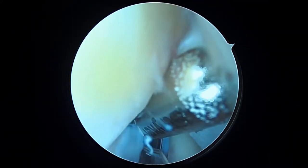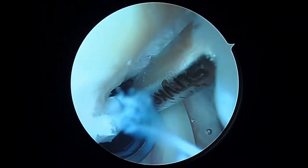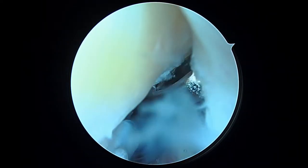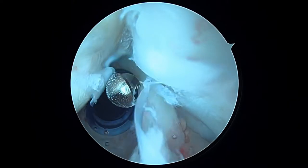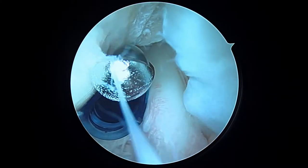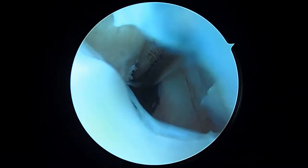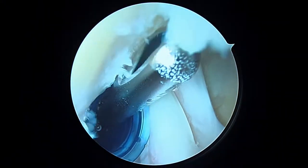The rotator cuff tear, however, is this area right here, which is what we expected to see. This is all rotator cuff footprint that's exposed — it's not supposed to be exposed. That's where we're going to be working, so we'll have a suture anchor ready to go, shuttle relay, and all the things we need to repair the cuff here.